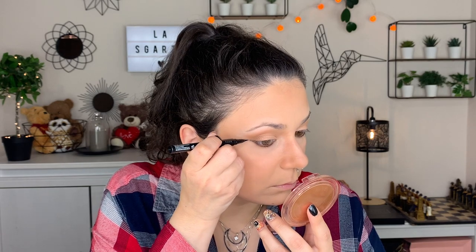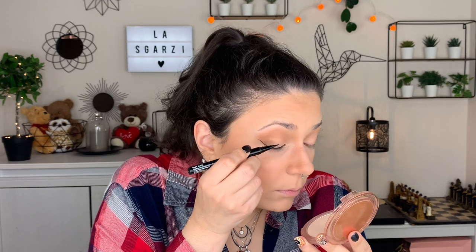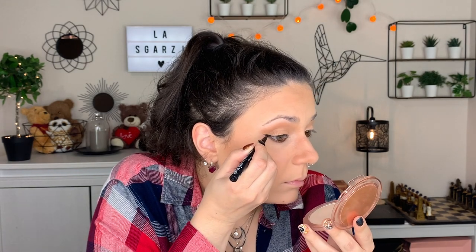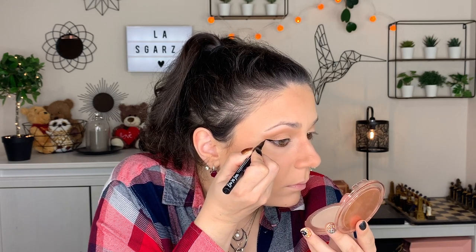Eyeliner time — I'm using the NYX Epic Ink Liner. Mascara: I'm using Go Big or Go Home by KVD Vegan Beauty. Even though we are going to use false lashes, this is one of my favorites. You can see my lashes even with this thick line of eyeliner — this mascara is amazing.